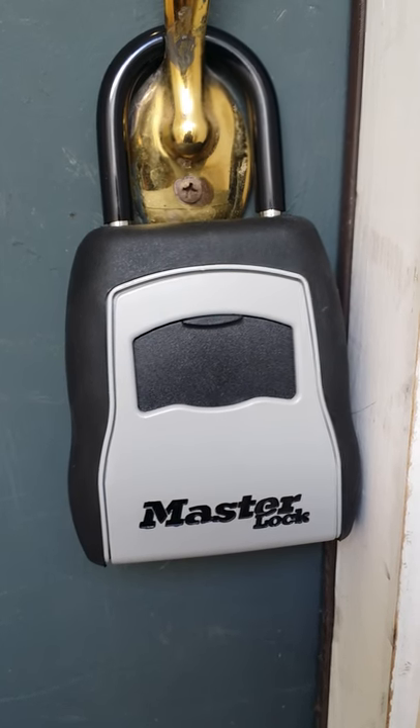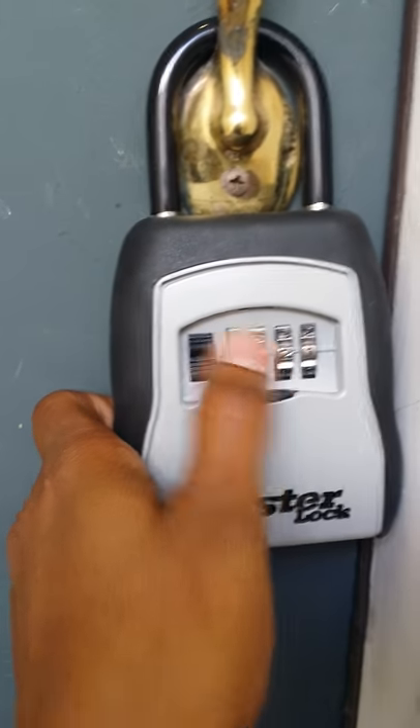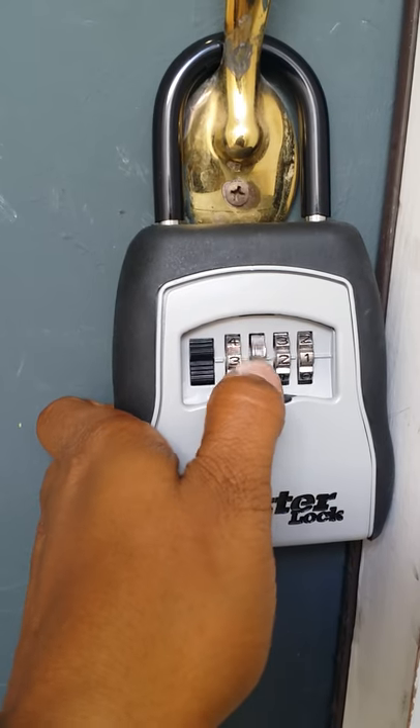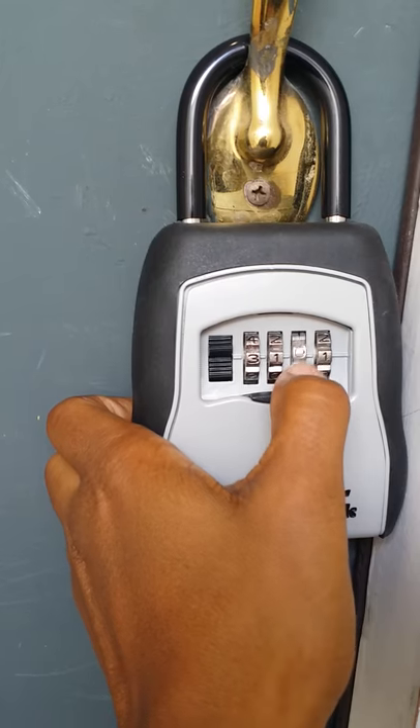This is a little video to show you how to open a lockbox. Slide this lever down, rotate to the code you were provided. Every property is different. Make sure that you line the numbers up with the code.